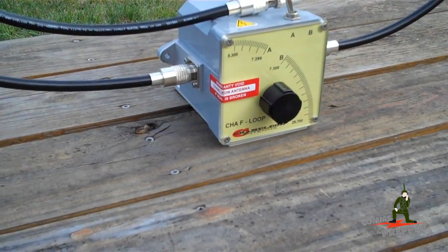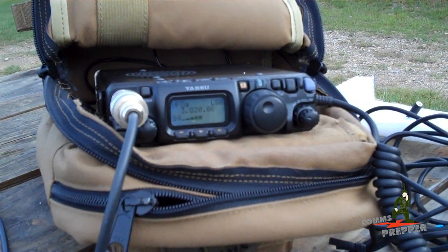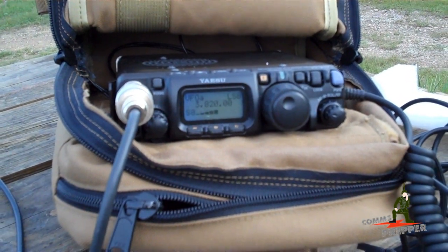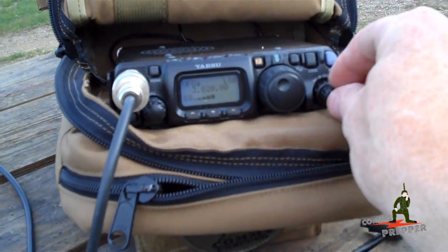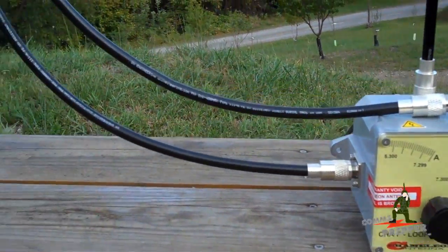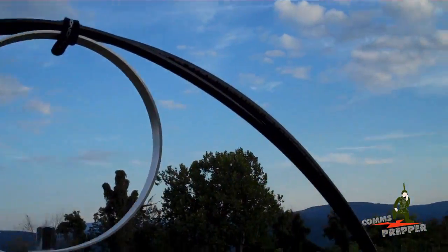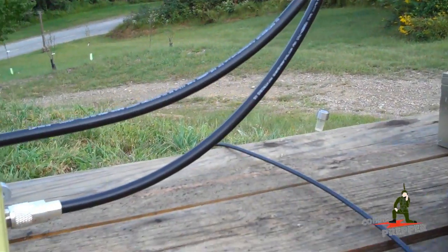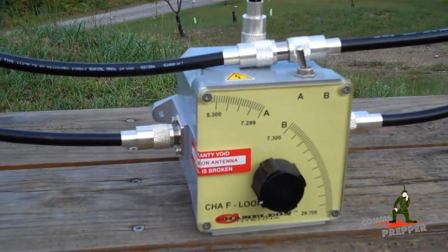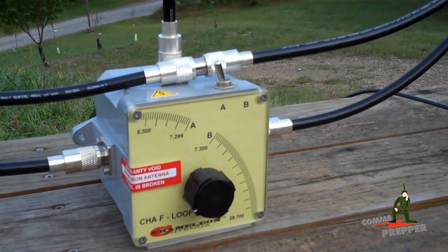So we're going to go ahead and bring out the bug out bag radio and see what we can pick up. And there we have it guys — we're tuned up on 80 meters, picking up stations in Maryland and Delaware from here in West Virginia on the Chameleon HF loop antenna. Tuned up just fine, works quite well. And when I can get my laptop freed up from the kids, I'll go ahead and try to connect to some of the 80 meter email gateway stations, but that's not going to be in this video.